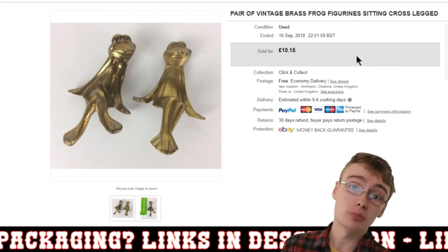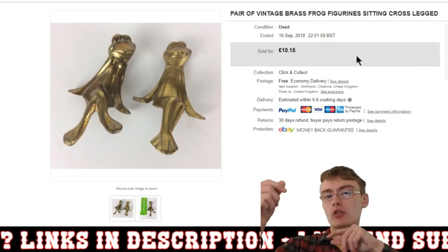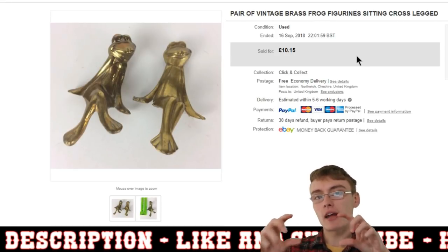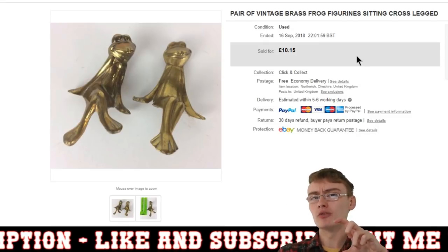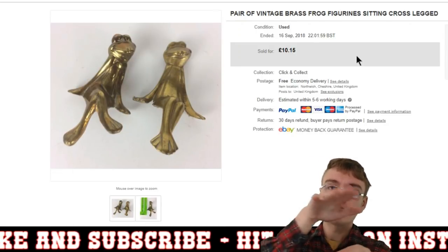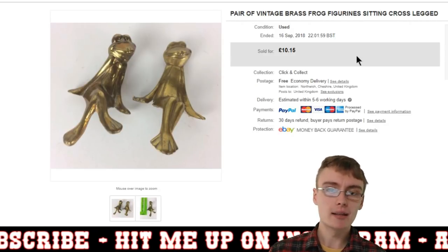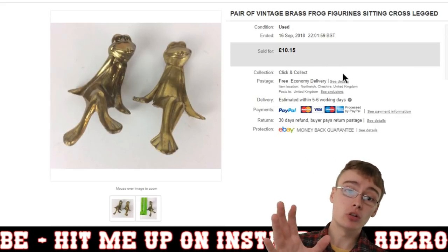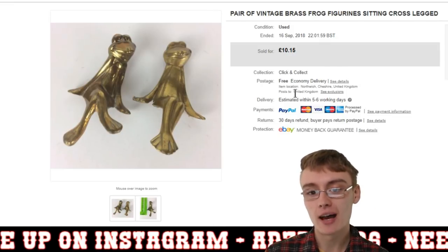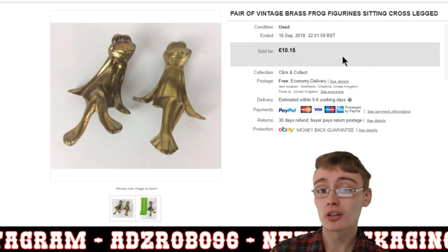Next were these vintage brass frogs. I was going to photograph them perched on the end of my photo area, but when I set them up I could see underneath my processing table with all the stuff there, so I just photographed them flat from a bird's eye view. It would have looked better sitting on a table. Got these in an auction brass job lot for not much at all. Sold for £10.15 with £3 postage — quite a cool, quirky little item.